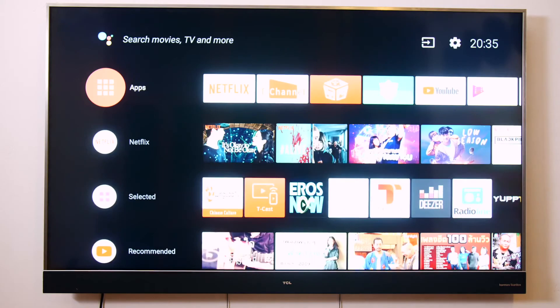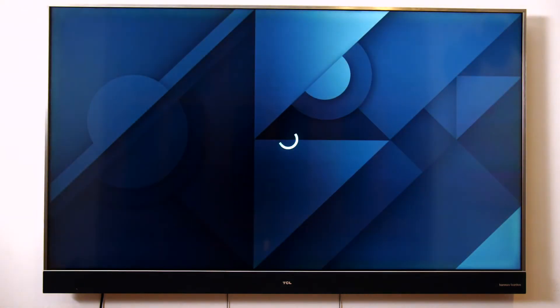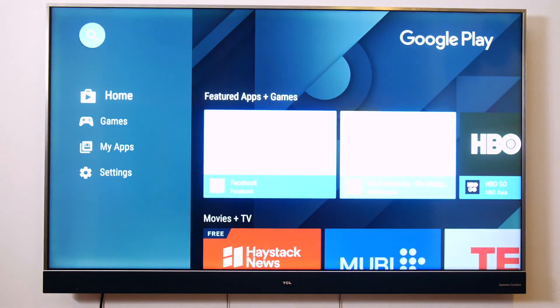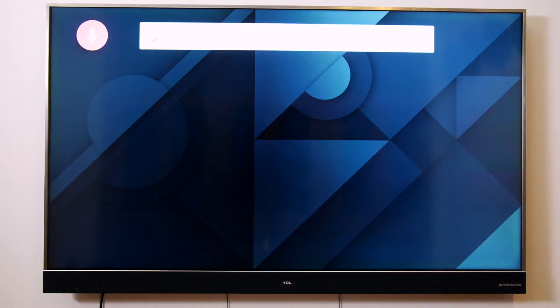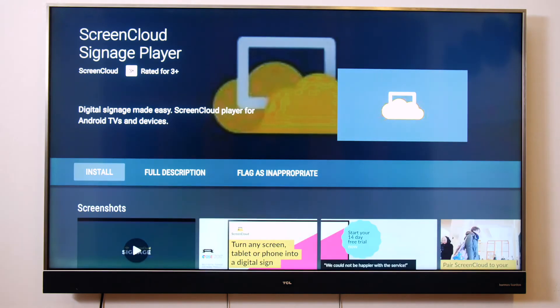Once you get your Android TV set up, navigate to the Google Play Store by selecting app. You can simply select get more apps to explore the apps available in the Google Play Store. Select the magnifying glass icon on the top left corner of your screen and search for the ScreenCloud app by using your voice or the on-screen keyboard. Next, select the app and click install to begin the installation.